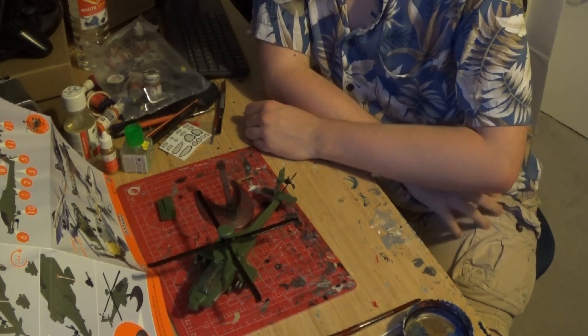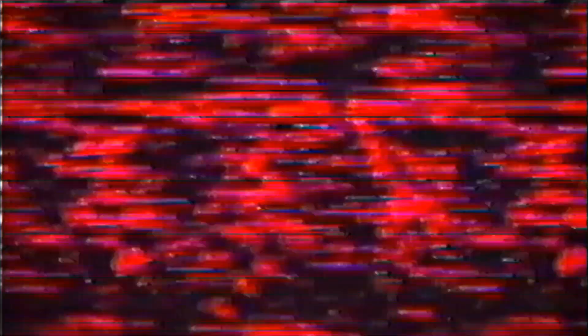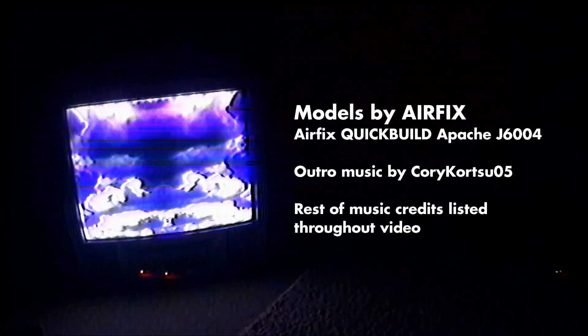I guess we've got to identify something else to build. Oh — I made the obvious joke, didn't I? We'll see you later.